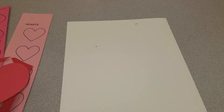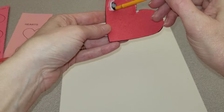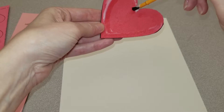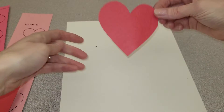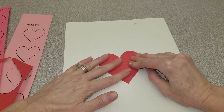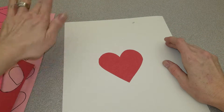Remember, when we're gluing, you only need to go around the edges. There's no reason to glue in the middle. Then we're going to flip it over, hold it down, and count to ten. And there we have our first heart.